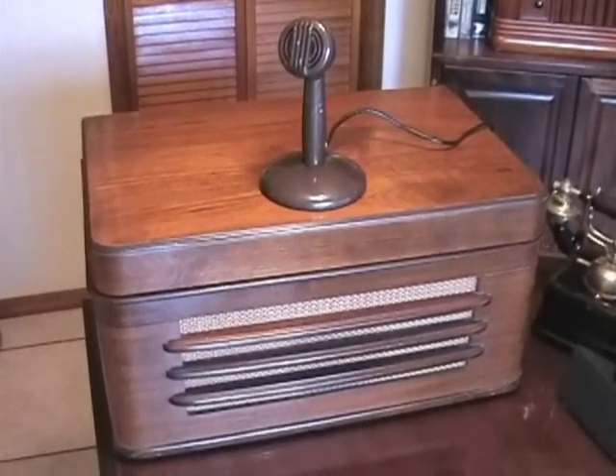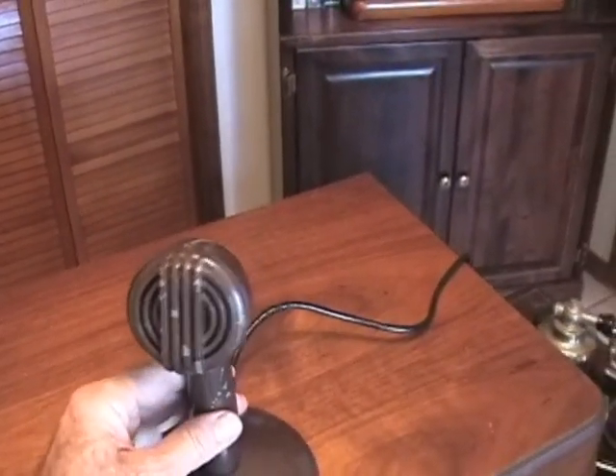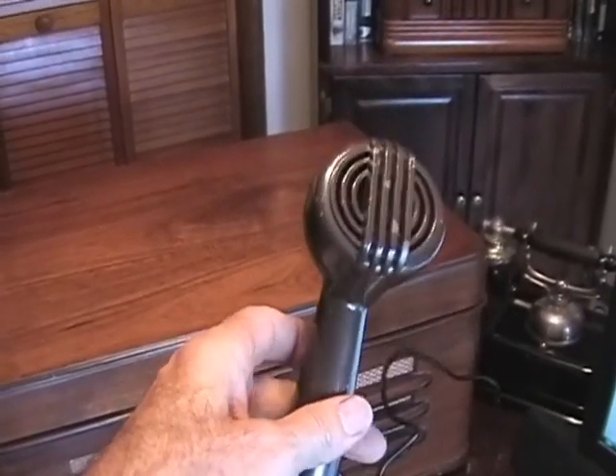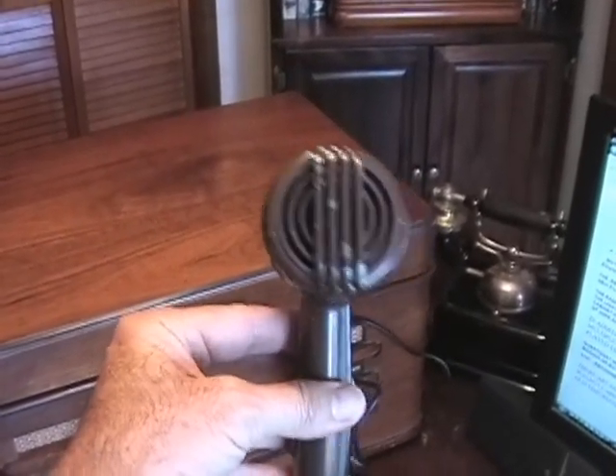The unit is complete. As you can see, it has the microphone with it, which is fairly unusual. You hardly ever find the microphones with any of these machines anymore. The microphone is very 1947, very art deco, aerodynamic — just has a look and feel of things of the 1940s.